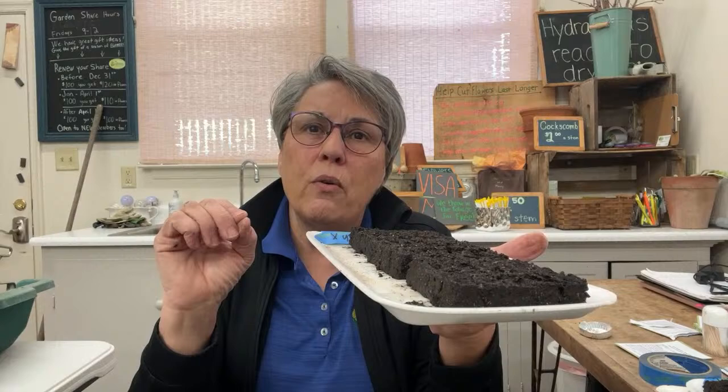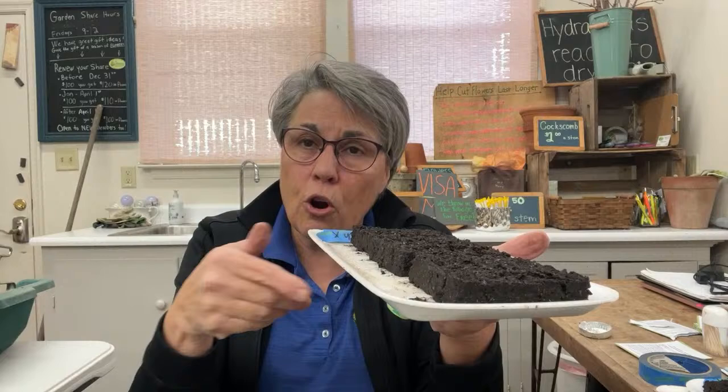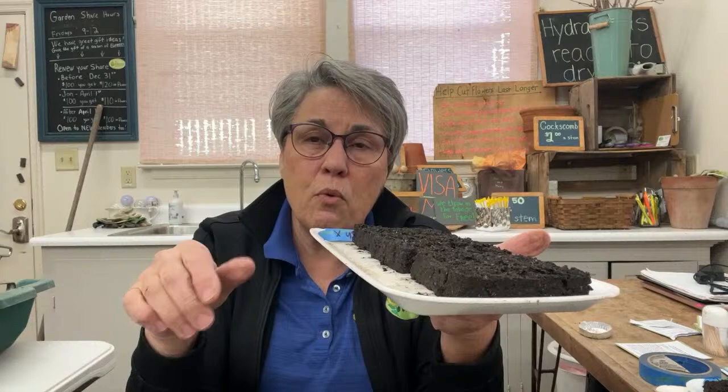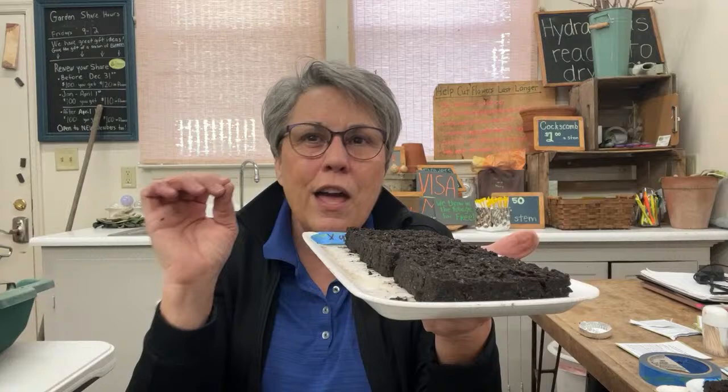When a seed packet says start six to eight weeks before you want to plant, you can typically shave a third of that growing time off because of soil blocks — when you put them in a great environment: starting on a heat mat, then under a strong grow light for 16 hours a day, with an air temperature conducive to vegetative growth. Air temperature is as important as soil temperature.